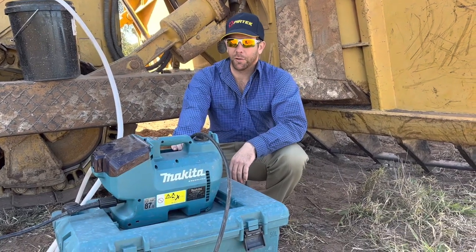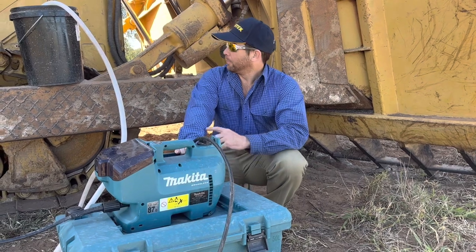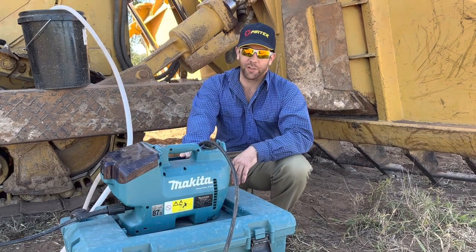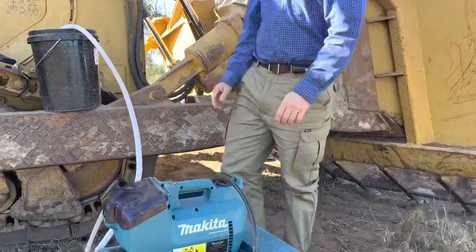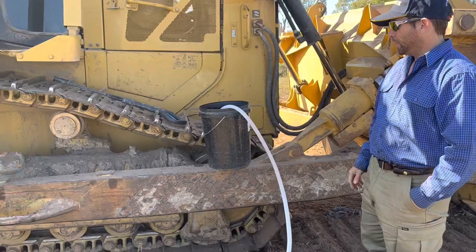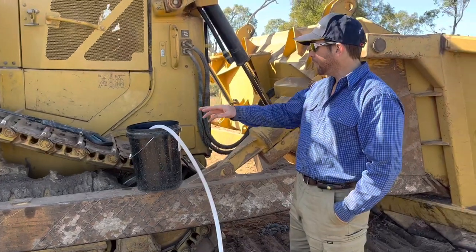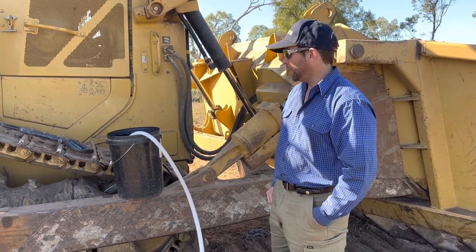Today we're going to have a look at this 36 volt cordless Makita pressure washer. We've been doing a service on the dozer and we're going to have to get into the cannon bar to check the tension on the tracks and check the pivot shaft. You can see these tracks are all covered in mud and covered in dust and we don't want any of that getting inside the cannon, so we're going to give her a clean off with this Makita cordless pressure washer.